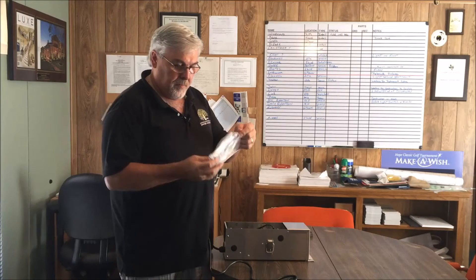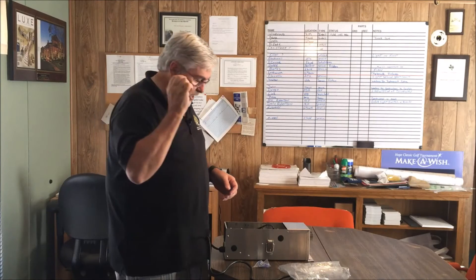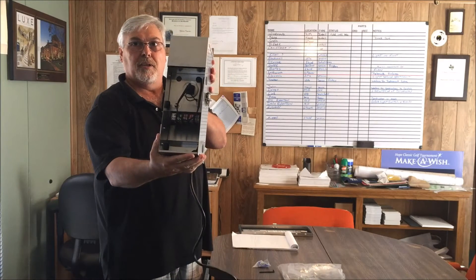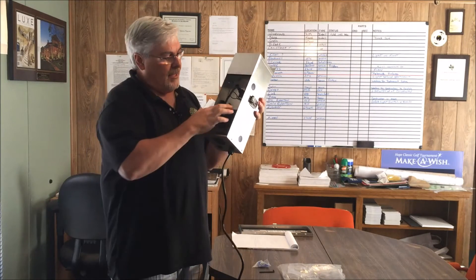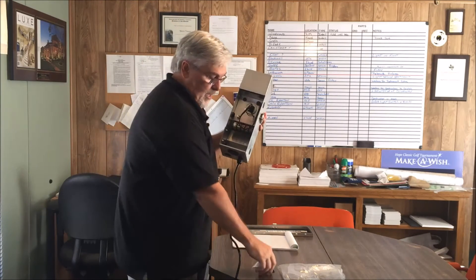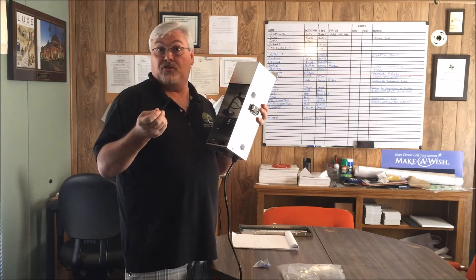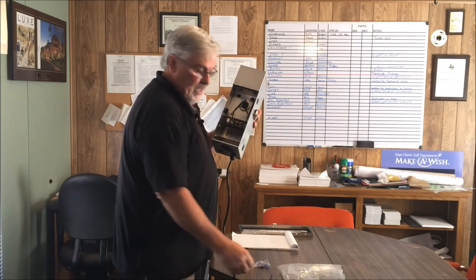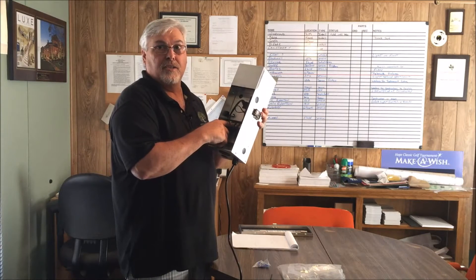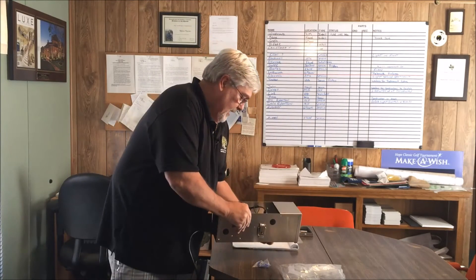They include some mounting hardware and also an allen wrench. The reason for the allen wrench is that inside this transformer it has allen lugs instead of regular flat-tip screwdriver lugs. A benefit of that is you can get a little more torque on an allen wrench than on a screwdriver — not that you need to over-torque these things, but it uses allens instead of regular screws.